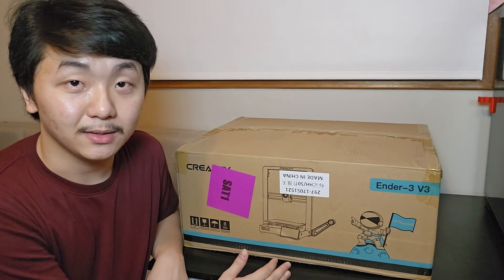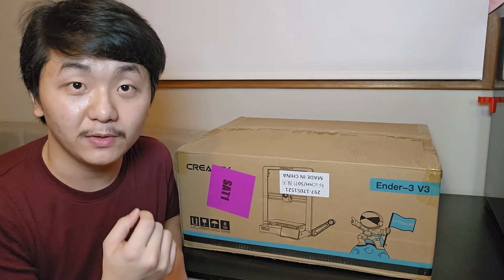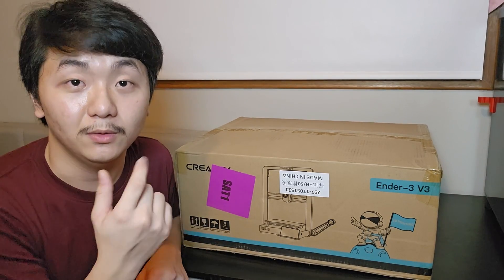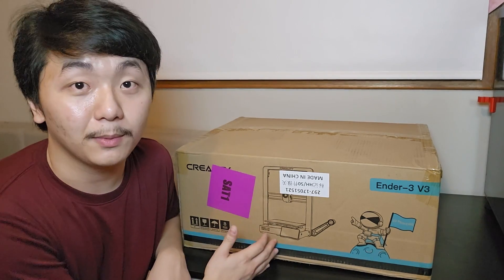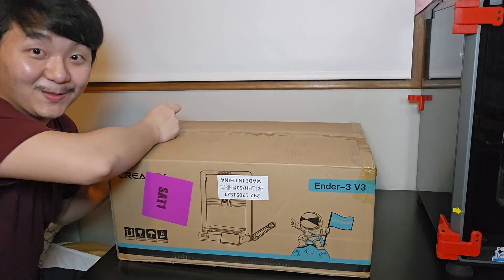There will be timestamps in this video so you can jump to each part. But enough talking — let's get unboxing and talk about the Ender 3 V3. This is so exciting!